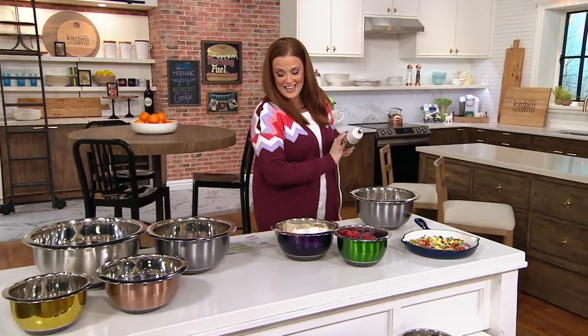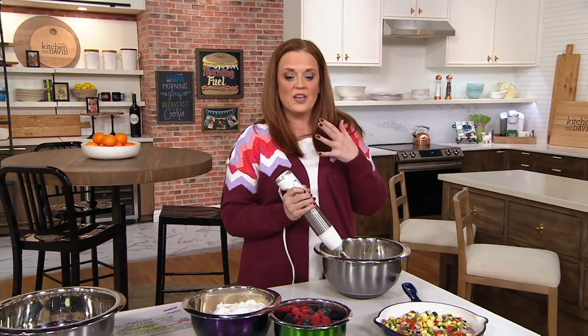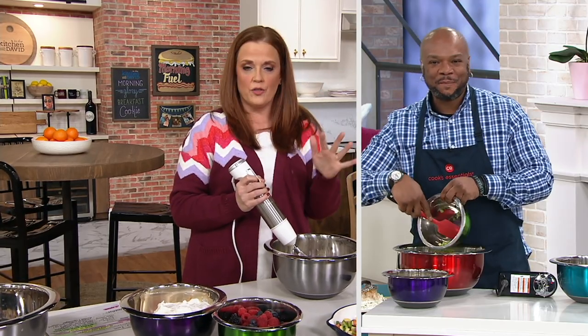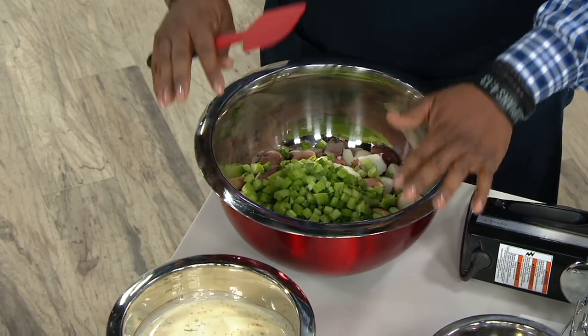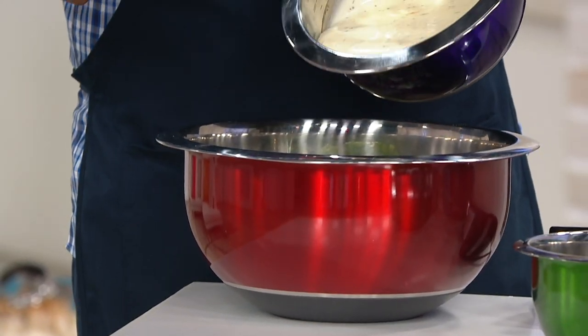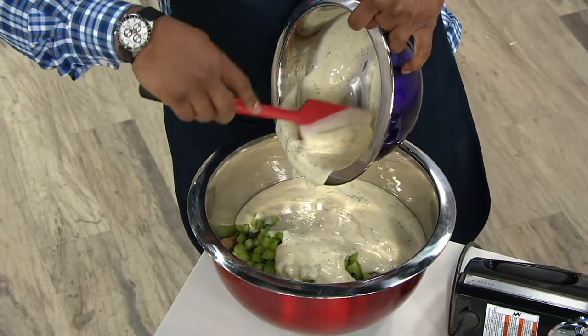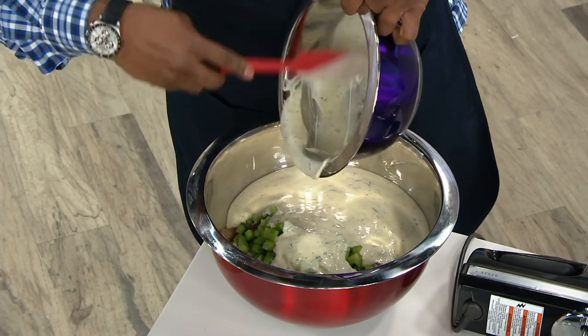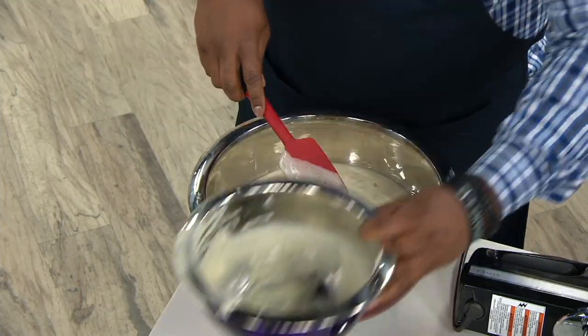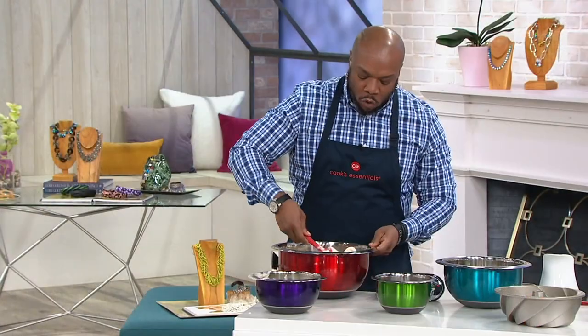The whisk has been unlocked, and Chef Aaron McCargo is joining us. Chef, as a pro chef, how do you feel about having stainless steel bowls compared to other materials in the kitchen? Where was this non-slip bowl 25 years ago when I was making béarnaise constantly by hand? I had to have someone hold the bowl because it kept shifting and sliding. Now you have a bowl that sits in place — as a chef, as a home cook, this is what you want for easy cooking.